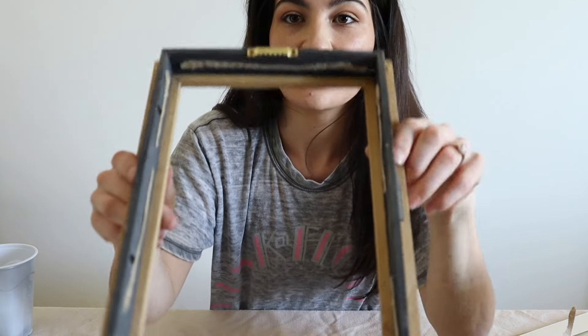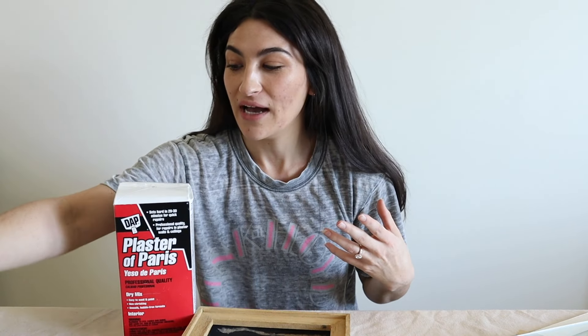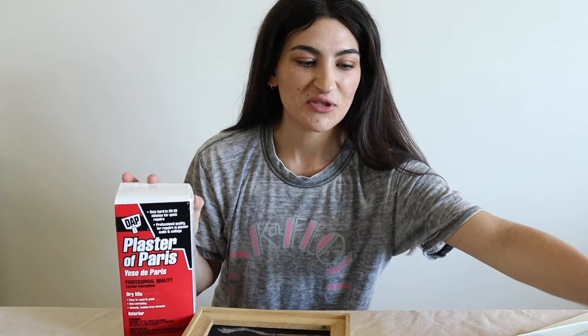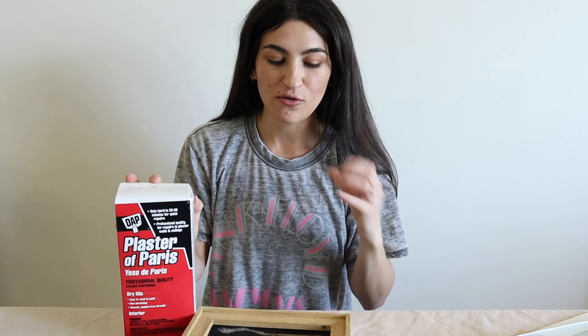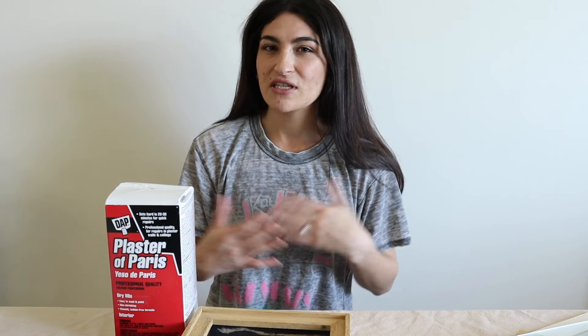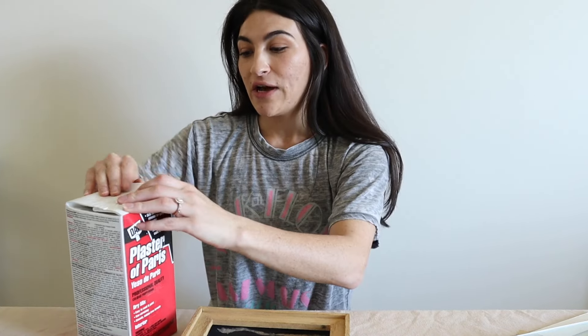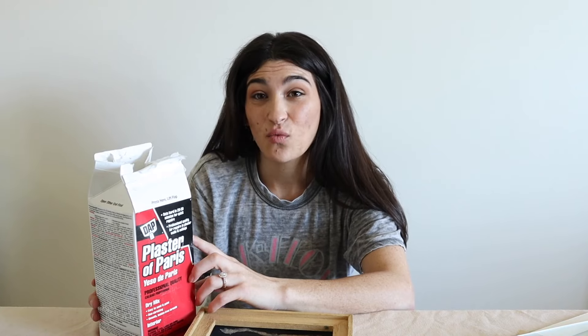There's just a little bit of residue left in there but it's not going to be an issue. To get this cool sculptural look, I'm going to be using plaster — I've never used this product before. I chose plaster over joint compound because thick layers of joint compound tend to crack, and I don't want that. This plaster only takes 20 to 30 minutes to dry, with a working time of six to ten minutes, so we'll have to work quickly.